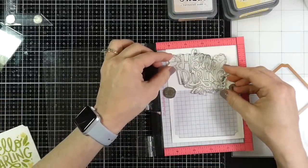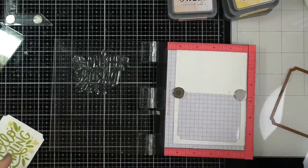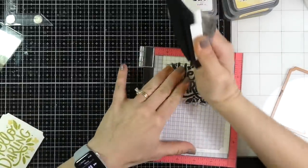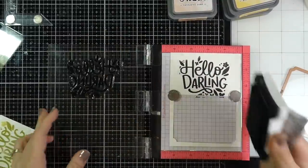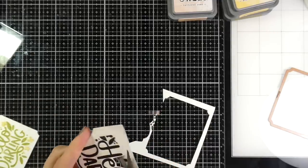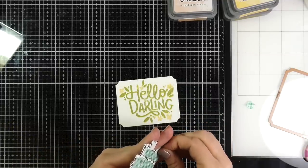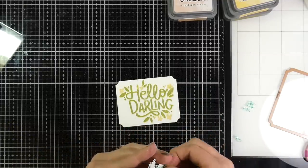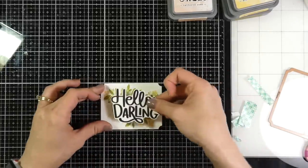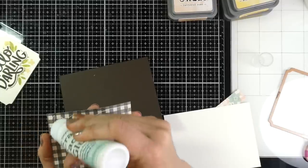I don't care how the Hello Darling itself looks because I'm going to cover it up. I ran it through my Big Shot using my large Labels Nest Abilities — I'll link that below if I can find it. I'm inking the stamp up one more time with Versafine Onyx Black ink — I just want the Hello Darling text, so I'll ink that up a couple of times and then fussy cut that out all along the outside of the words. That was really easy and didn't take any time. I cover the back with foam tape, peel off all the backing paper, and stick that right over the green Hello Darling so those words really stand out.